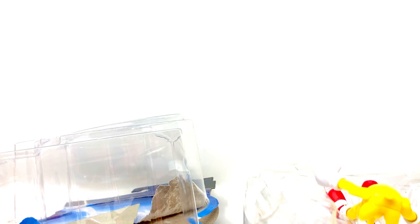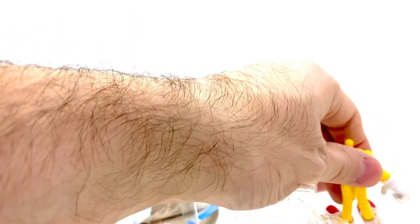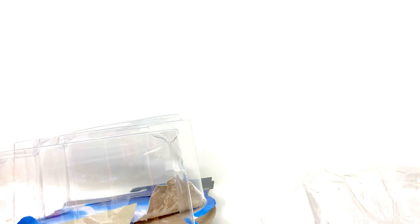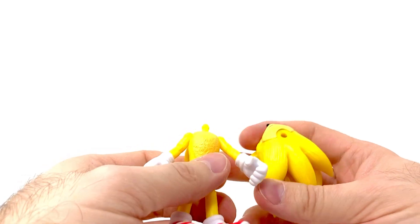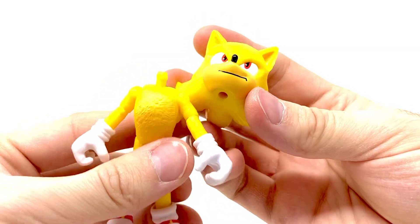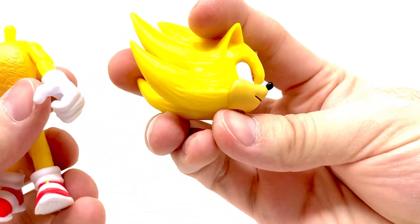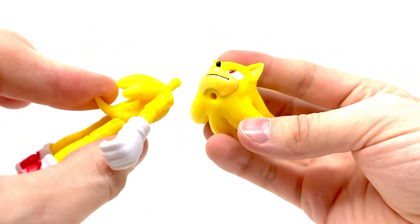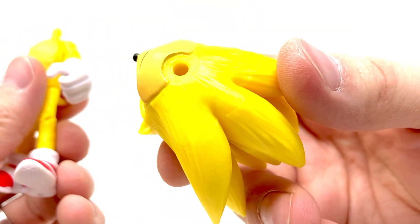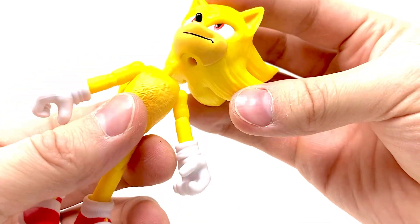It was actually stuck in the box — there we go. His head popped off as I was taking him out of the packaging because his head is a big giant solid piece of plastic. It's a big heavy thing that makes these figures fall over because the bodies are so tiny and he's top heavy. You can see it's just a peg — the head pops right back on.